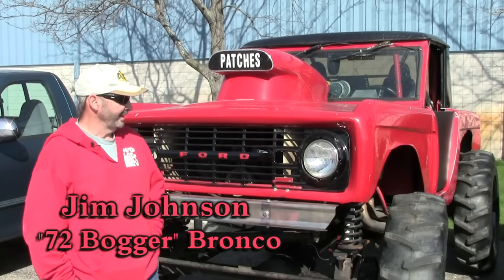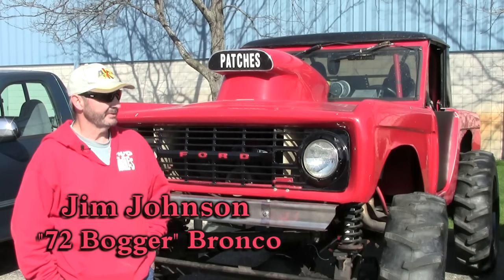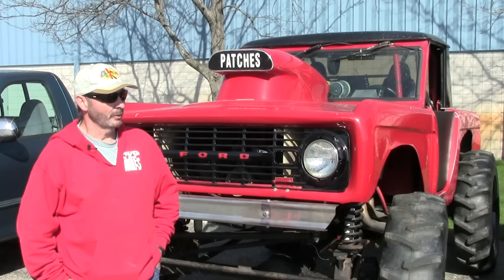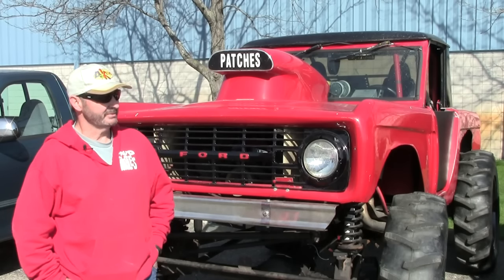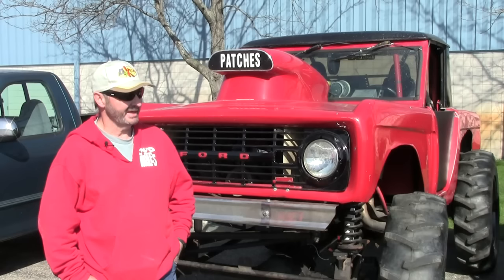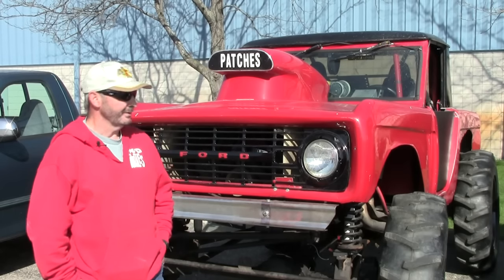This started out as a '72 Bronco and has been racing since probably the early '80s. I bought it from somebody that had been campaigning it as a mud drag truck — I think it was in Four Wheeler magazine sometime around 2000. I purchased it in 2001 or 2002, turned it into a bog truck, ran 44-inch boggers on it. We kept blowing the rear ends out of it.